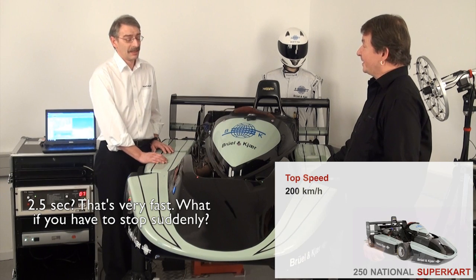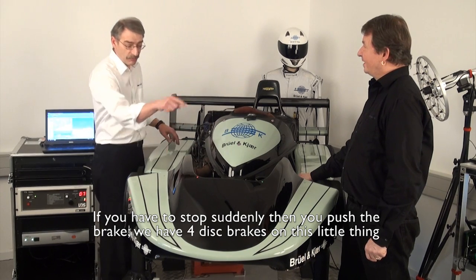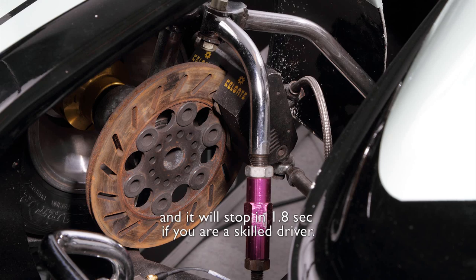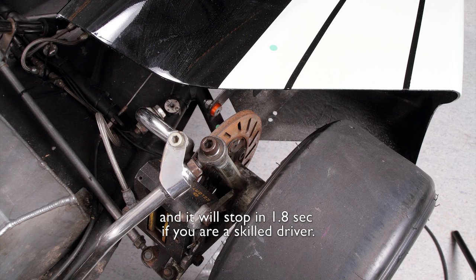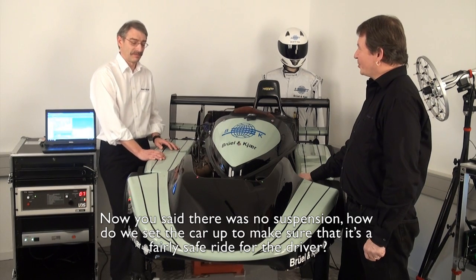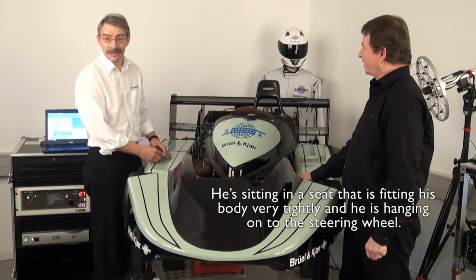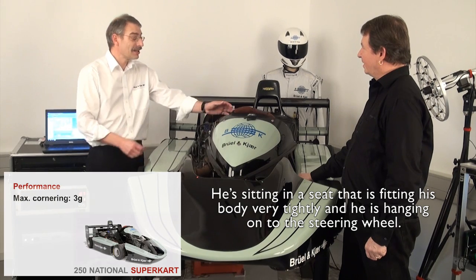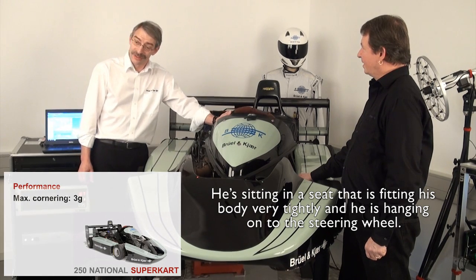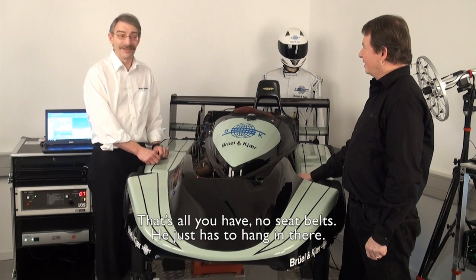What about if you have to stop suddenly? If you have to stop suddenly, then you push the brake. We have four disc brakes on this little thing, and it will stop in 1.8 seconds if you are a skilled driver. Now you said there was no suspension — how do we set the car up for a safe ride? He's sitting in a seat that fits his body very tight, and he is hanging on to the steering wheel. There are no seat belts — he just has to hang in there.